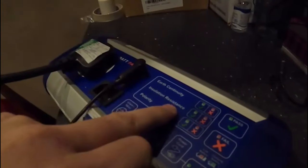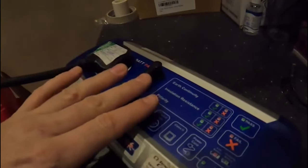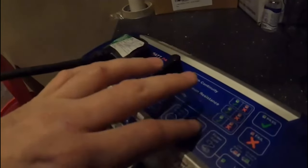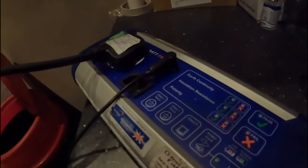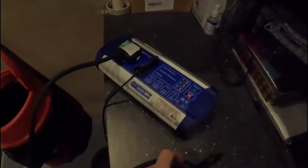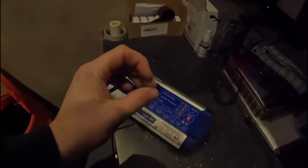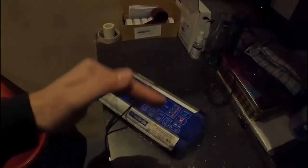Then you've got insulation resistance — it's just setting the voltage down. Line to neutral, line to earth, neutral to earth. Basically it tests if the insulation's not broken down. If that failed, basically the insulation's broken down and it's not landing within a certain tolerance. And then polarity — we'll come onto that in a bit.